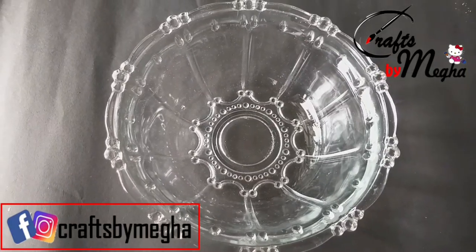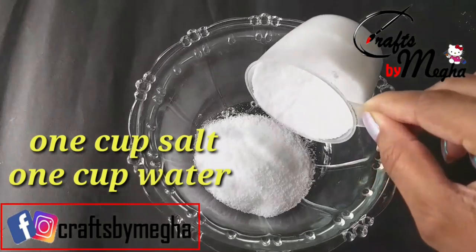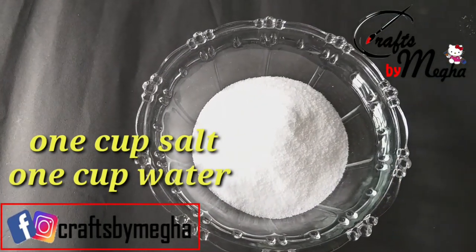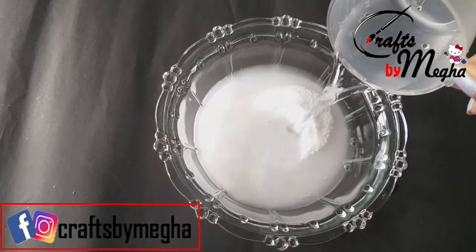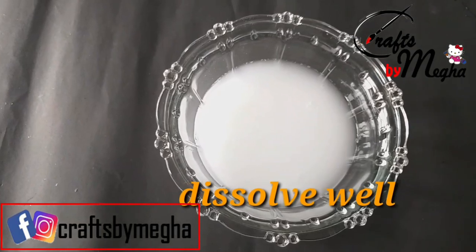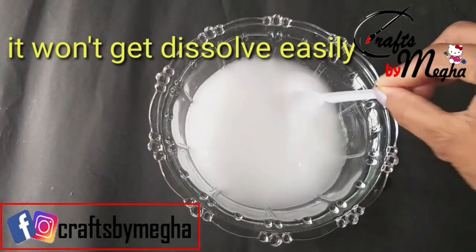We will add 1 cup of water. Then add 1 cup of water again. We will dissolve it in a little time. Unless we dissolve it in a little bit, we will dissolve it in a little bit.